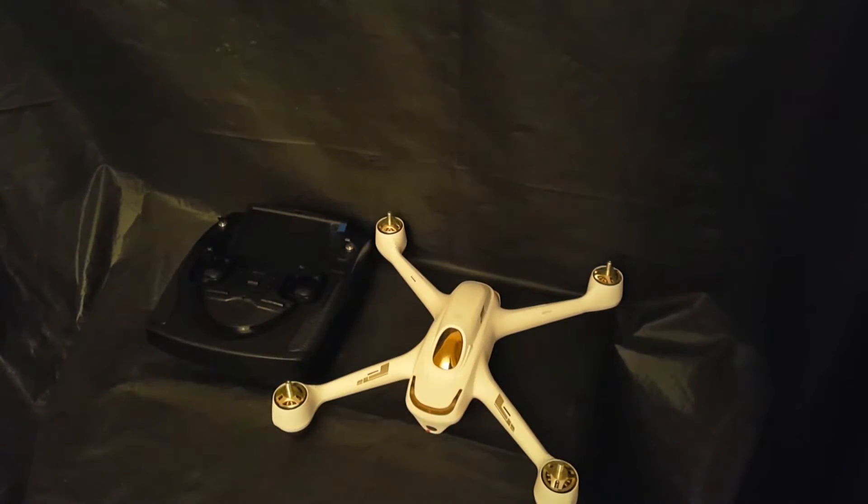Decent setup for the price — nearly every other drone that has all the features this has is about a thousand pounds and more. It's an all-round package: small, neat. I've ordered a bag and it's going to fit into a little backpack, so it's not too much of a carry-on to get to places. Flight time is about 20 minutes.